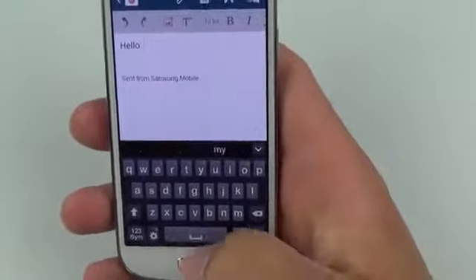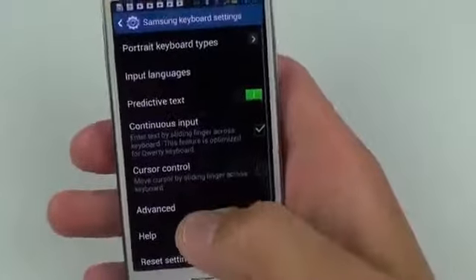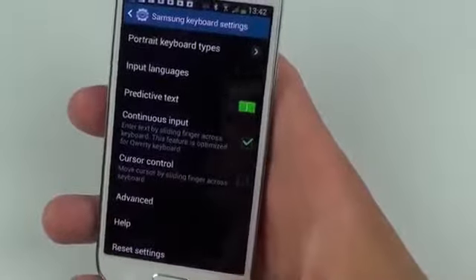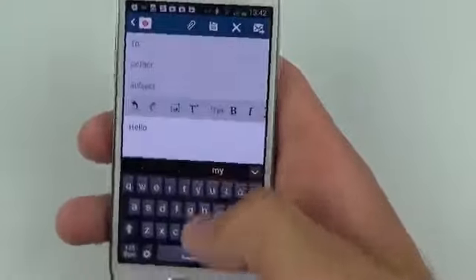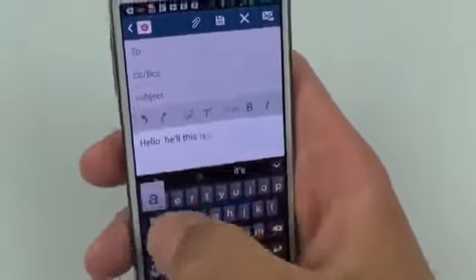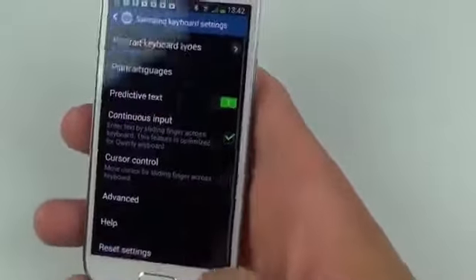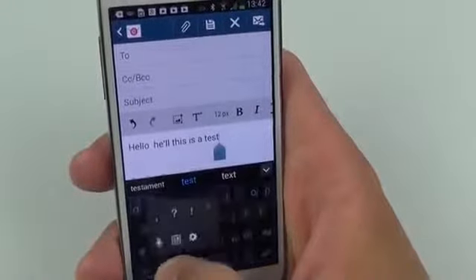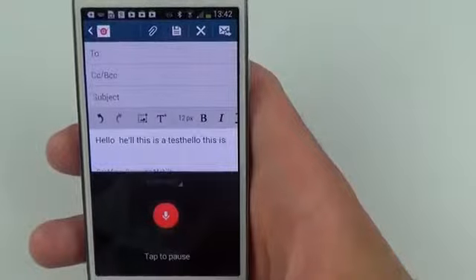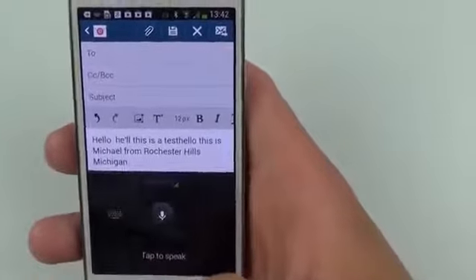The keyboard feels a little tight but pretty comfortable to type on. Under settings you can enable continuous input — a swipe-like control similar to Swype. You also have a voice keyboard; tapping and holding the control brings up voice input. Demonstrating: 'Hello, this is Michael from Rochester Hills, Michigan, period.' — that works extremely well.